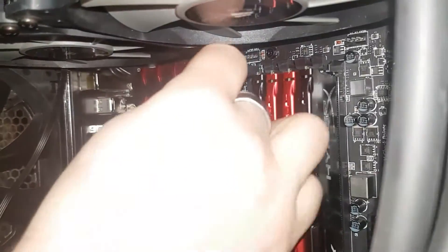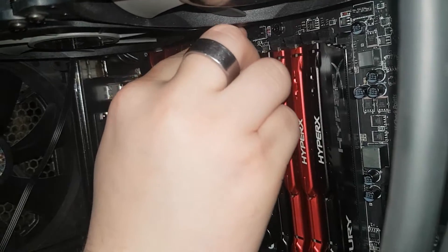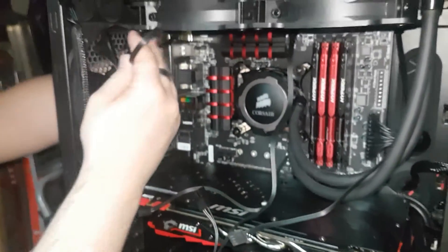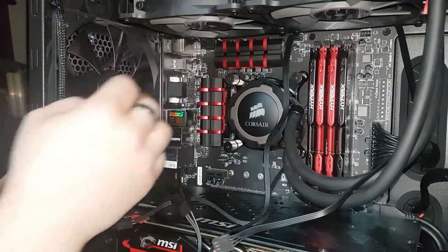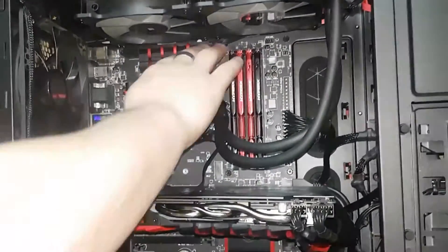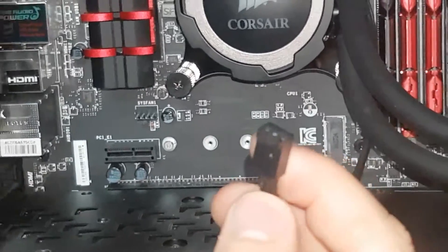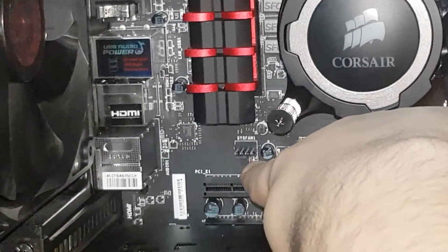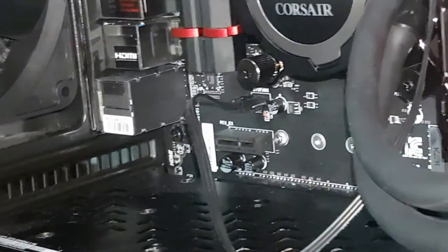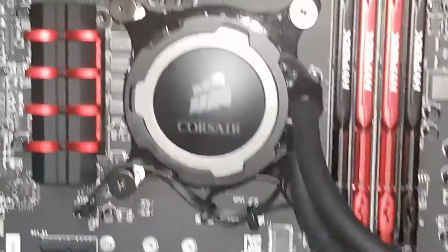Next came the cables. With the radiator in the way this was a bit tricky, but you'll want to take the Y cable — which uses one fan header and splits it into two — and plug it into CPU fan one. The pump power cord uses a three-pin fan header. You'll notice there's a four-pin on system fan one, but because of the slot on the bottom of the fan header it only goes on one way, offset by one pin. Then route your cable management through the back to make it cleaner.